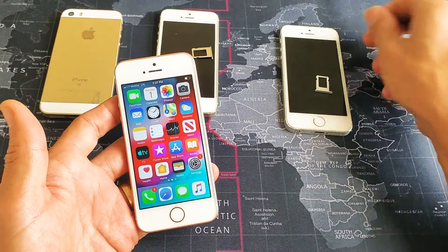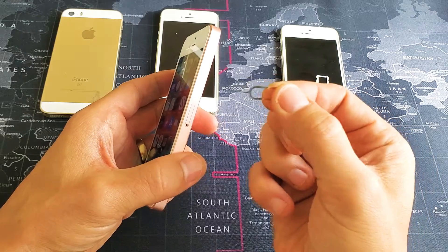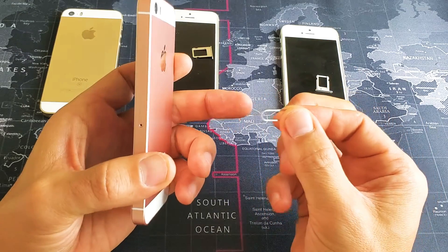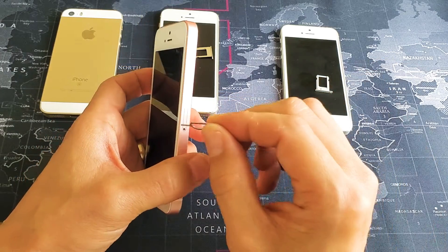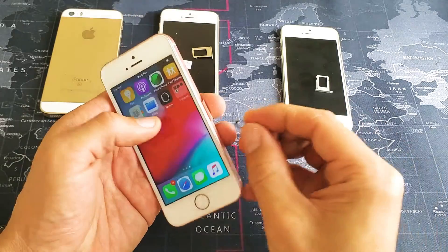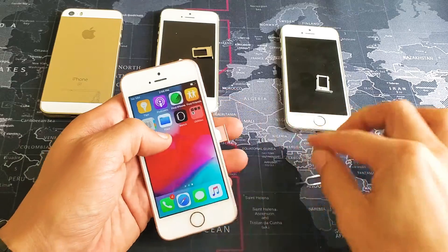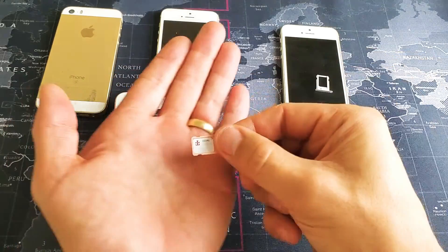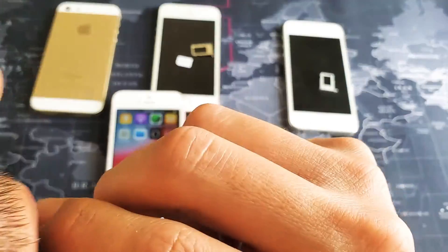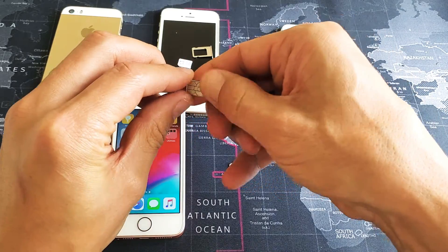So the first thing is go ahead and take out your SIM card. On the right hand side you have that hole — you can use the SIM ejection tool. If you don't have this, you can use the back of a stud earring, a thin paperclip, or a bobby pin as well. Go ahead and put it in the hole, give it a little bit of pressure, and pull out the SIM tray. Take the SIM card out and rub the contacts with your finger.